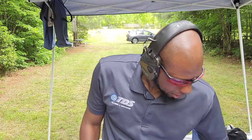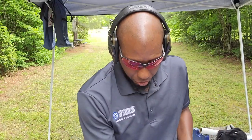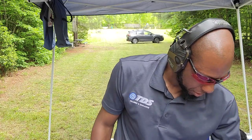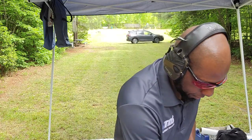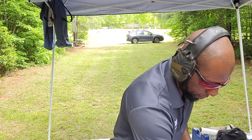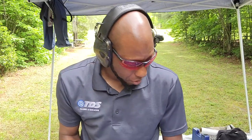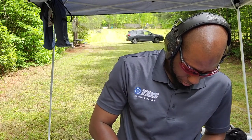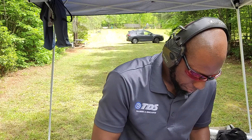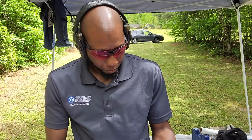I still have a couple of guns out here from my class. I'm going to go with the .22 — I'll shoot the Glock 44 just because of all the Glock lovers out there. I've got four rounds in here. I'll do them at slightly different speeds. We're hot.